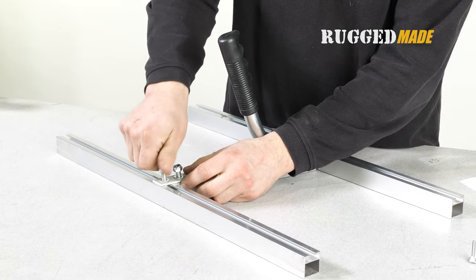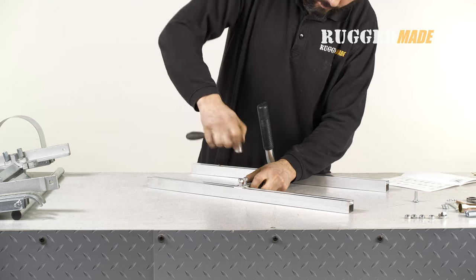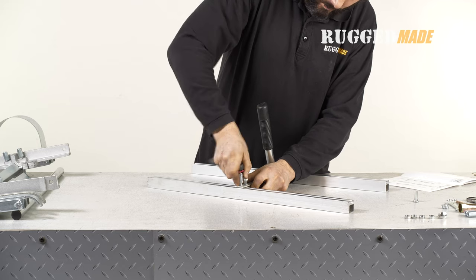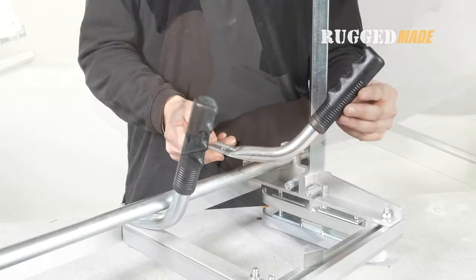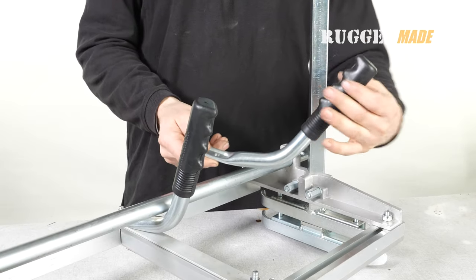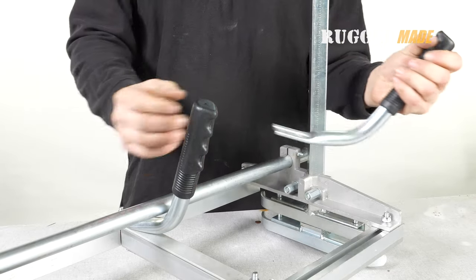When tightening the nuts, it can help to apply some upward pressure to make sure the square head of the carriage bolt engages in the square cutout on the tie bar. The finger grooves on the rubber handle should be facing down. Rotate the rubber grip if necessary.